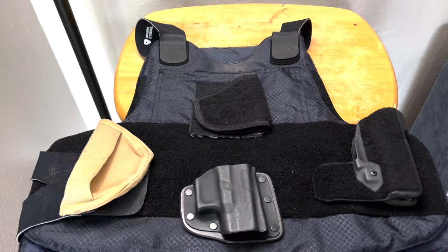Hey, welcome back. Today we're going to talk about vest holsters — how I carry my backup gun, stuff that I would recommend, stuff I wouldn't recommend, and how you should carry it.